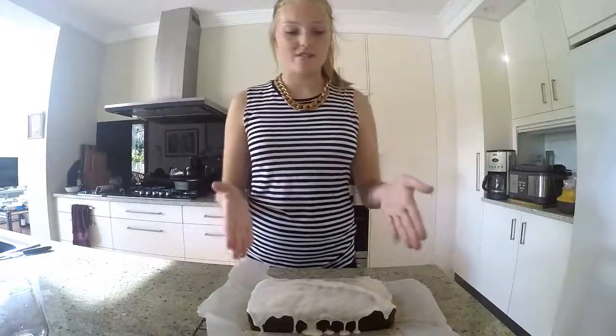So here we have the finished banana cake. Thanks very much for watching. Please like and subscribe, and I'll see you next time on Bake Me Happy.